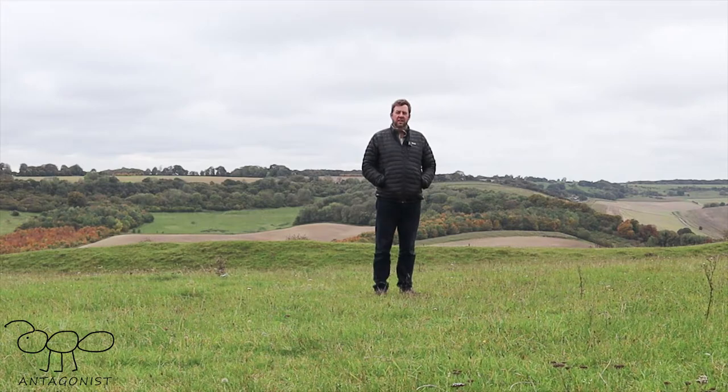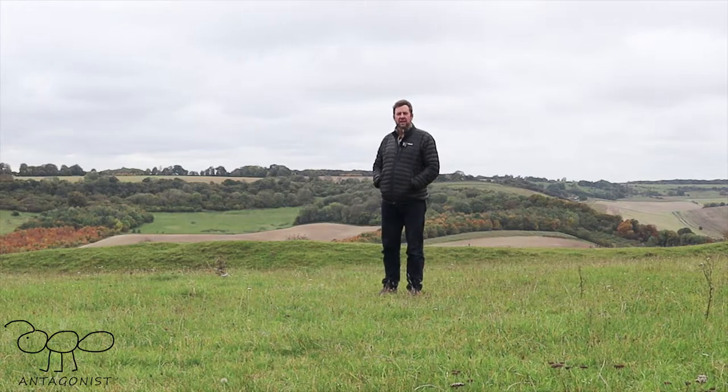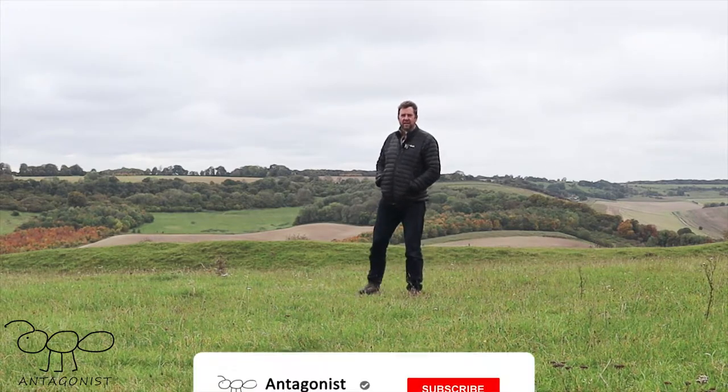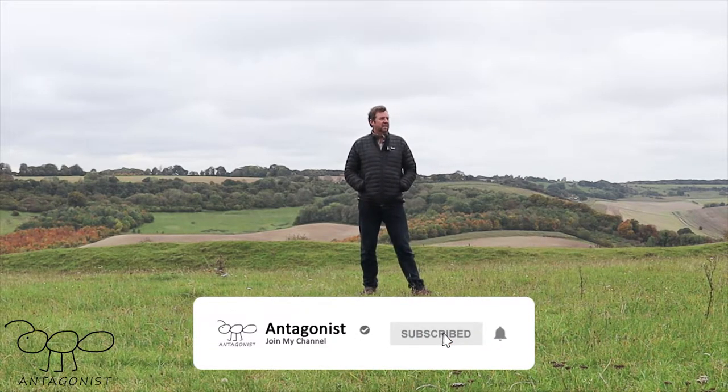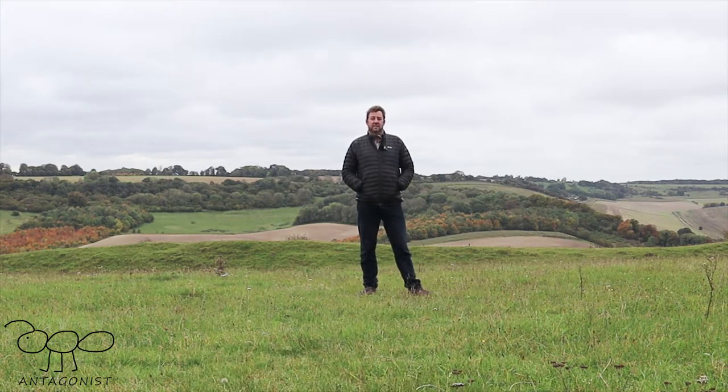You are joining me at Fosbury, which is an Iron Age enclosure, an Iron Age hillfort on the borders of Wiltshire and Hampshire. It is a chilly late October afternoon. I have snatched some time to come out and go for a short walk, mainly to test some new kit, which seems to be the fashion.